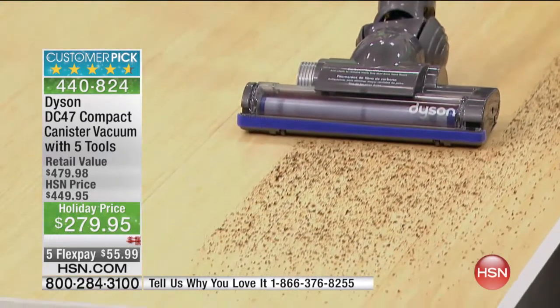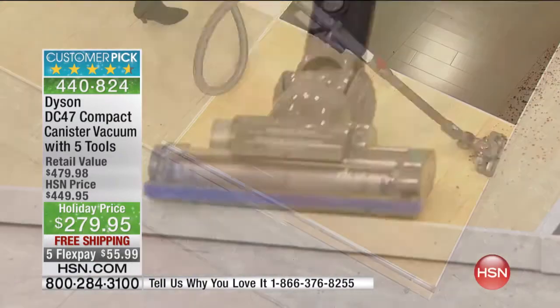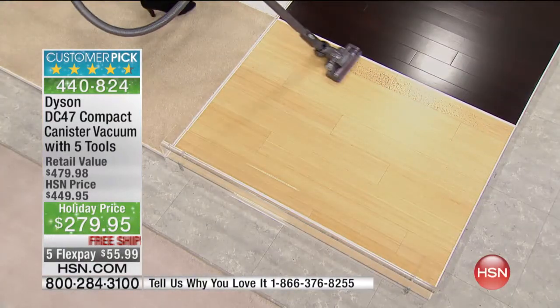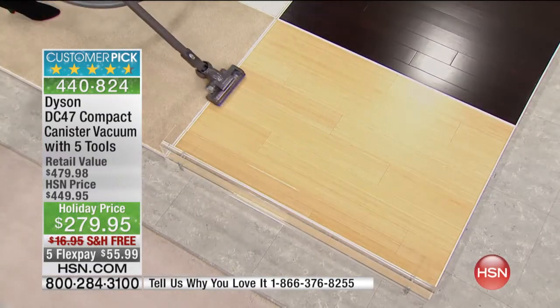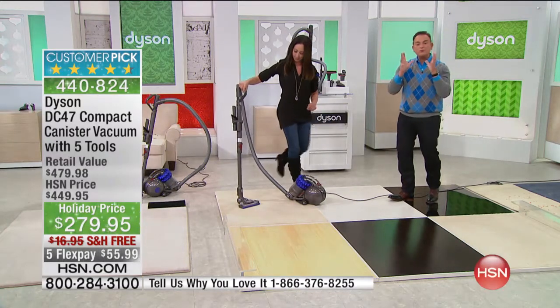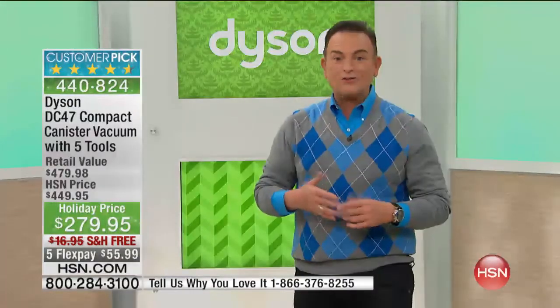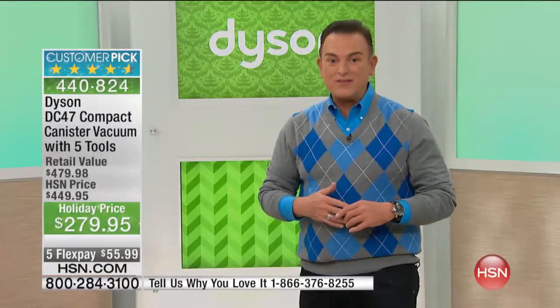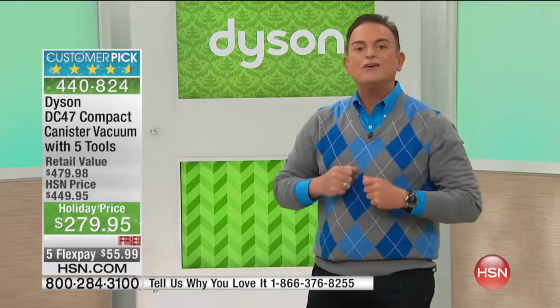We offer our holiday return policy so that if you get a product home and try it and don't agree with the almost perfect five-star rating customers have given this, you can respond. If you own a Dyson, our talk line is open. We can only take calls for a limited amount of time per call, but I would love to hear from you. The number to call is 1-866-376-8255. Share with Crystal, myself, and all our viewers why you love your Dyson.